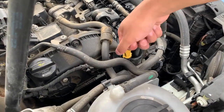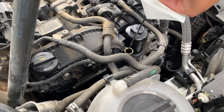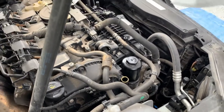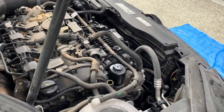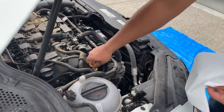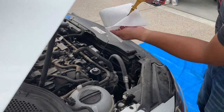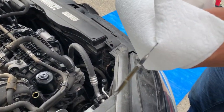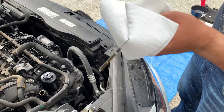With the car on a flat surface, you can check the oil levels properly. The fresh oil is at the top of the hash marks, but we'll go ahead and check it one more time just to ensure it's perfect.